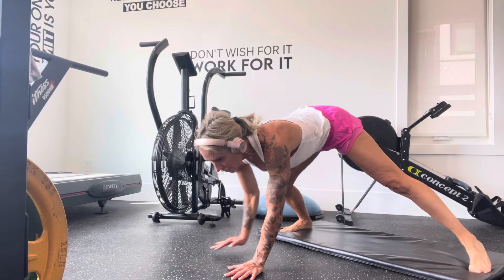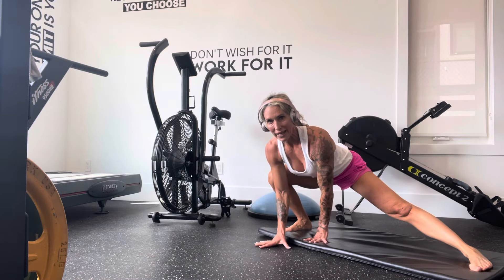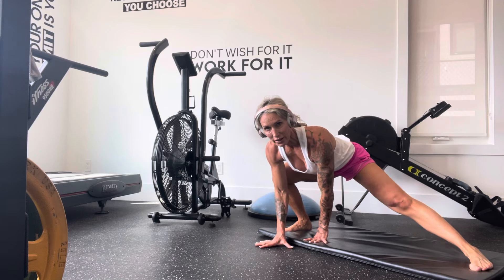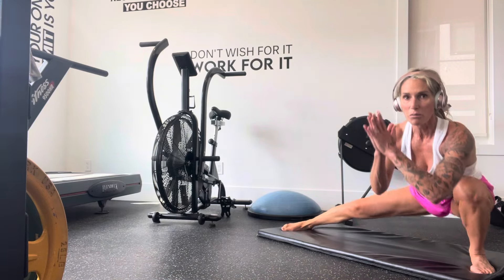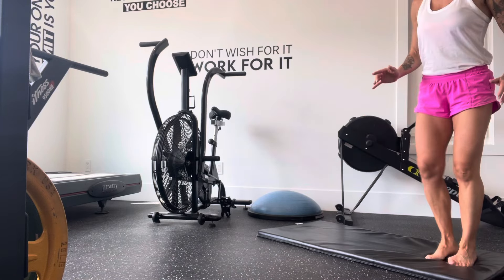Then as you come back, you're transferring weight to the other side. Hold. Bad knee, so I'm letting my upper body help. You may not need to. Shift to the other side — again, you may not need to use your upper body. I certainly do today. Push yourself up and then come down to the other side.